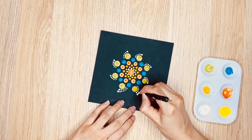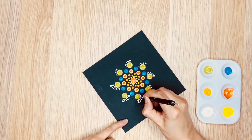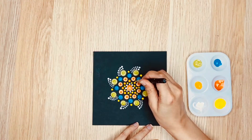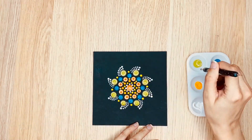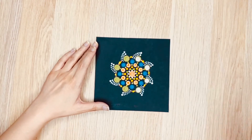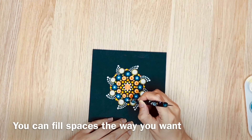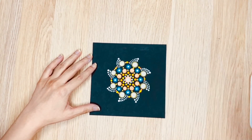Next, I am applying dots in between the large dots to fill the gap with the medium dotting tool. I am applying white dots with the small glue stick on top of the large dots — do it all the way around. I am applying mint colored dots on top of the medium sized blue dots using a small dotting tool. Also, I am putting a dot in the center using a small glue stick.